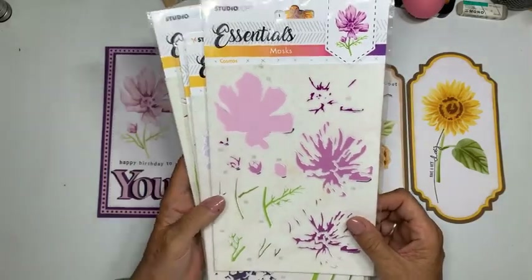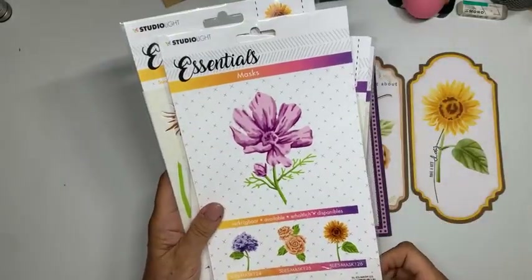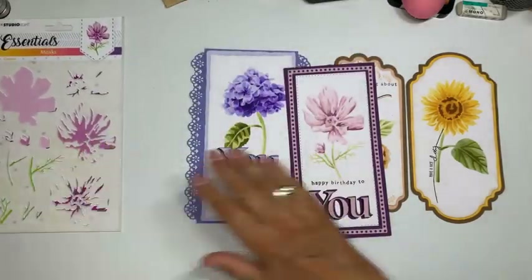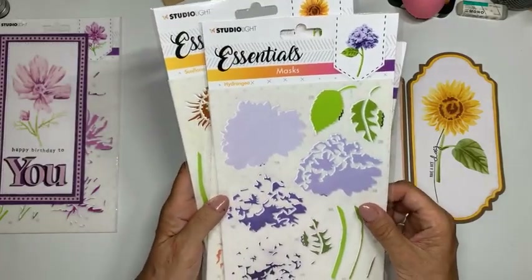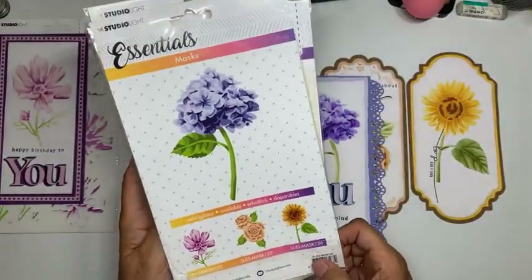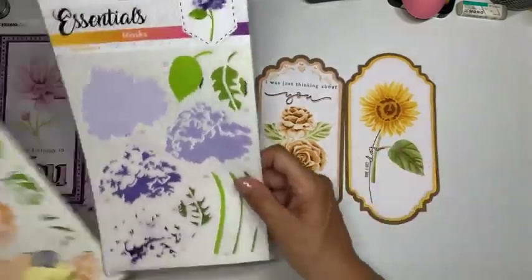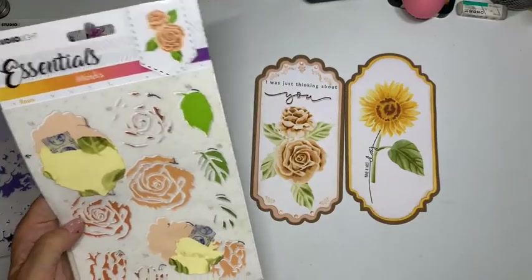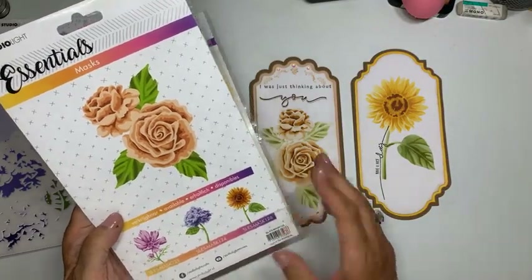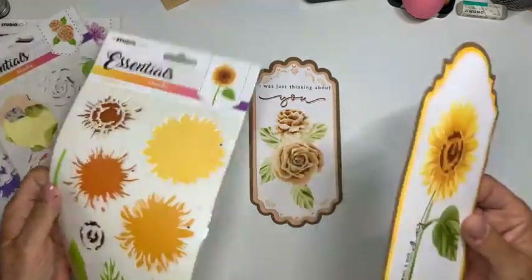Ik ga jullie uitleggen hoe je dat nou makkelijk kan doen. Als eerste: de vier masks zijn vier bloemen. De Cosmos — dat is mask SL-ES-Mask 123. Dan de roos waar ik gisteravond mee aan het werk was: mask SL-ES-Mask 124. Dan de roos waarmee ik gisteravond zou puzzelen: SL-ES-Mask 125. En dan de zonnebloem: SL-ES-Mask 126.